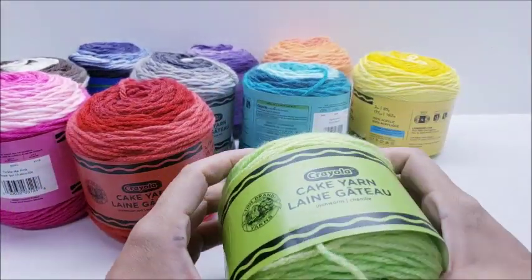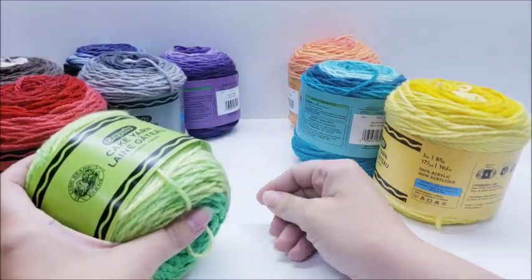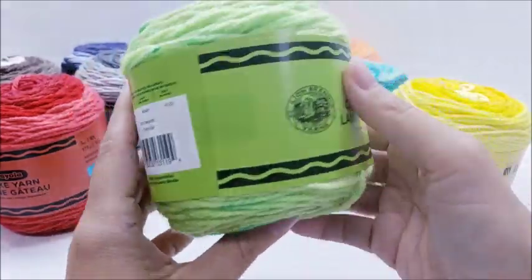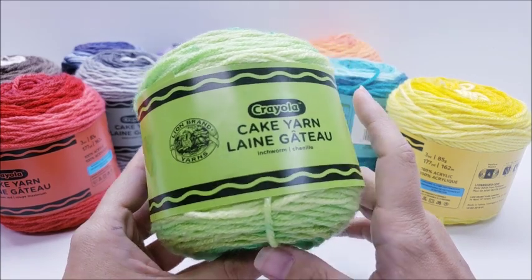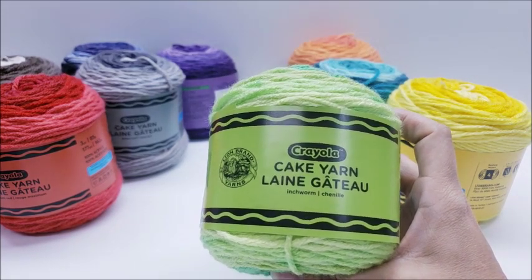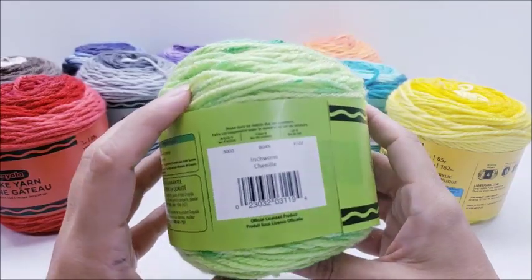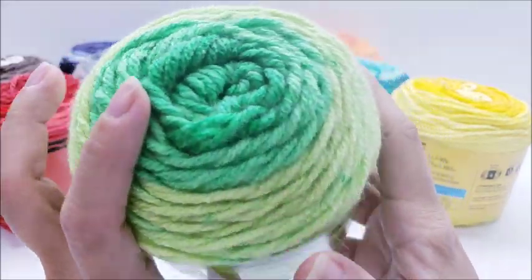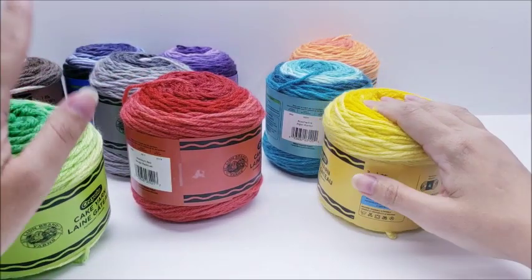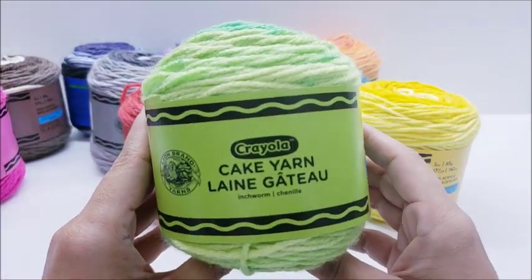I think it's overpriced by a lot. I think it's attractive because it brings you back to childhood — oh, look at the crayon names! I remember the Dandelion crayon and Royal Purple; everybody remembers those. It looks like a crayon — it's a little gimmicky. But there's nothing wrong with it if you can get it on sale. I can get Red Heart With Love at Walmart for around $3.40–$3.50, and that has a little more yardage, so I'm thinking this is overpriced. Three bucks probably would have been a better price point.